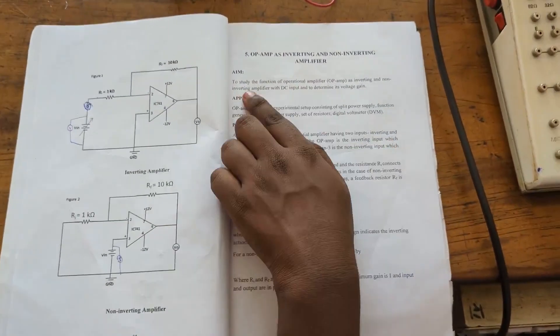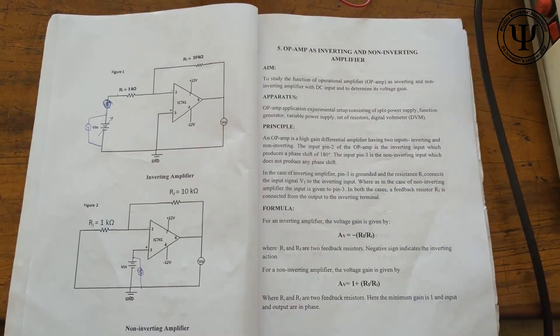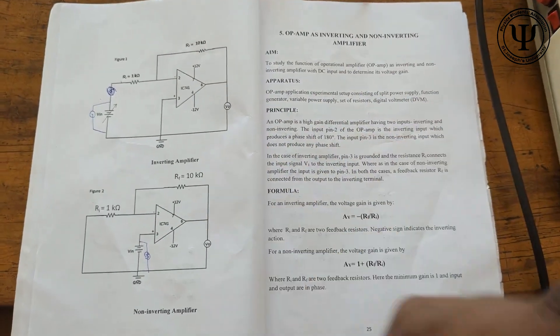The aim of this experiment is to study the function of an operational amplifier, as an inverting as well as a non-inverting amplifier, and to determine its voltage gain and verify the formulas.